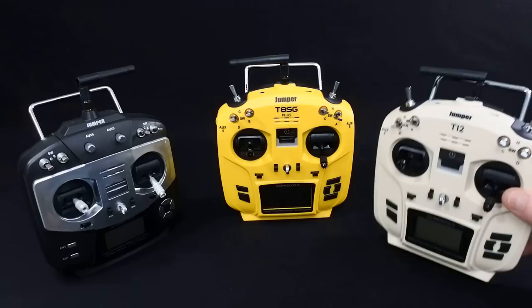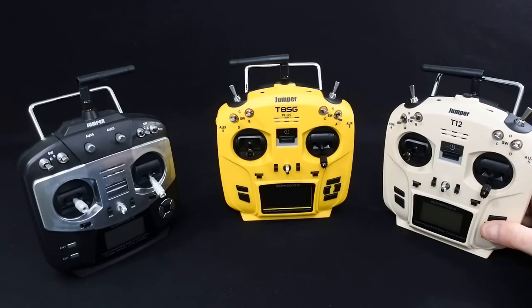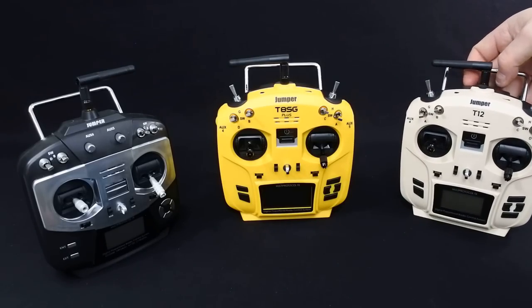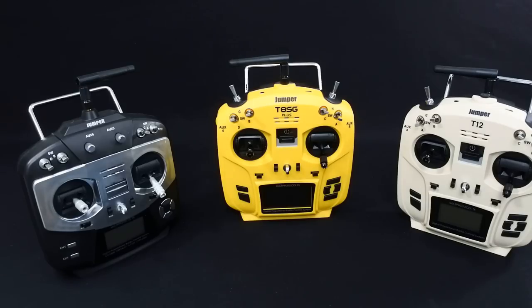The T12 runs on OpenTX. I prefer this one - it's my favourite transmitter because I love OpenTX. I'm very much used to it and for me it's an easier operating system. When I say easier, it's just much simpler to set up a three-position switch. Setting up a three-position switch on one of the Deviation ones is not particularly nice.